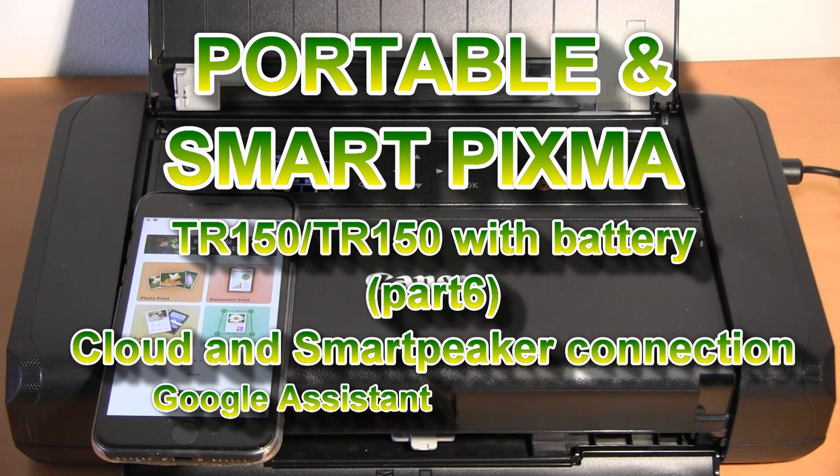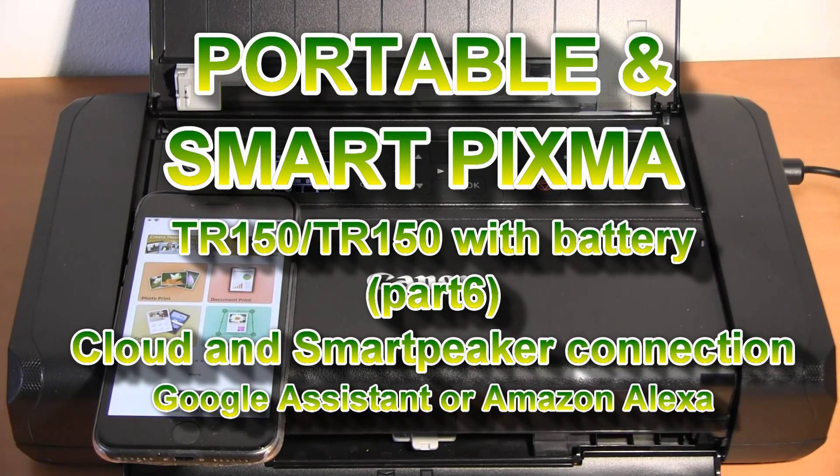Hello, in this video I will connect the portable PIXMA TR150 to print from the cloud services.